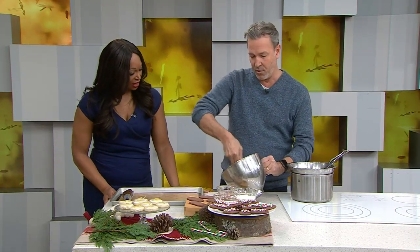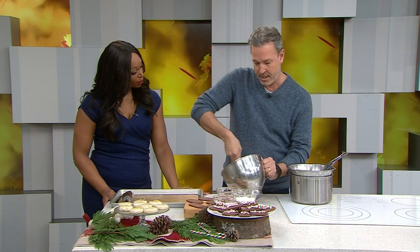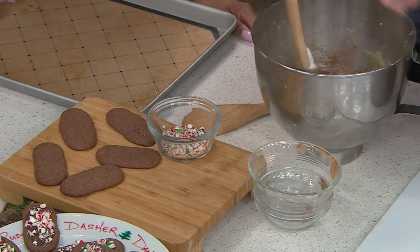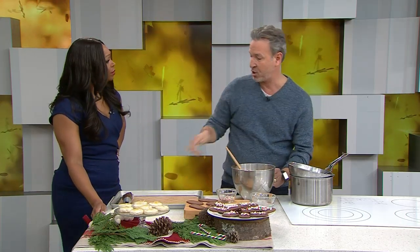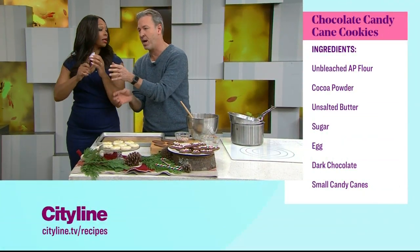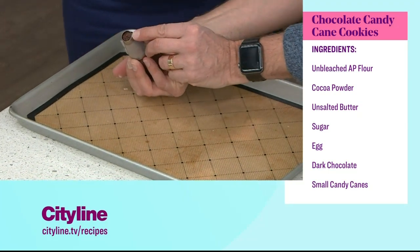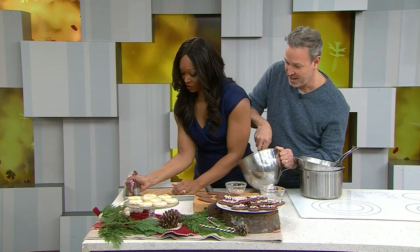You can't go wrong with chocolate. Let's talk about a chocolate cookie — something new this year, maybe for Santa. It's the same idea: butter and sugar. For exact measurements, check the website cityline.tv. You mix butter, eggs, and sugar together, then combine flour with cocoa — sift it so there are no lumps — and add it to the mix. You'll have a very soft batter.